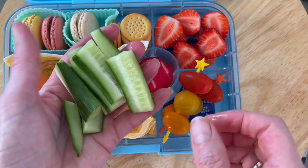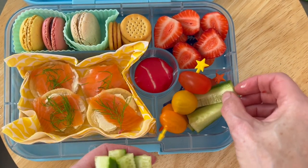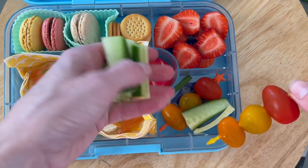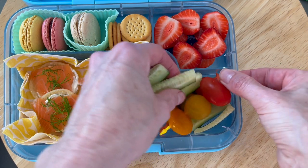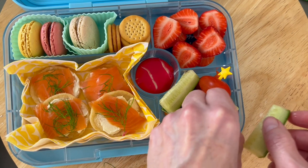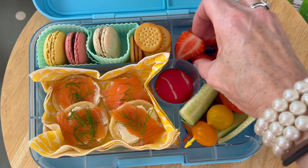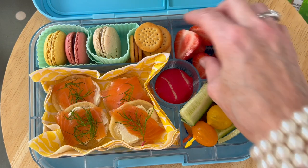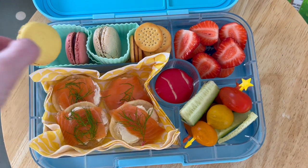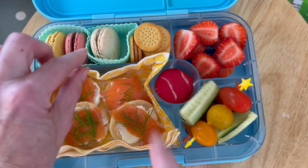There you have it — a really quick, easy summer luxury posh picnic lunchbox idea! In go the cucumber sticks. In the central bit where you've got the babybel, you could easily fill that with dip, squidge in carrot sticks, pop in other bits of fruit, or add little crushed meringue or marshmallows. And let's not forget those delicious macarons!